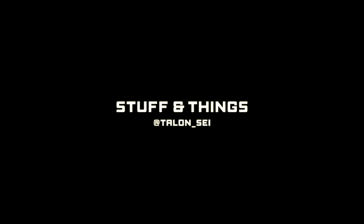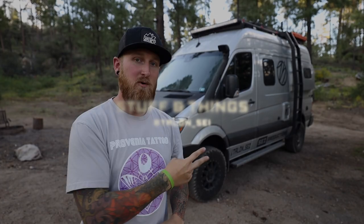Today I'm going to give you guys some information on how to stay cool while living on the road. Back with another episode of Stuff and Things, and today we're talking all about air conditioning systems for vans, trucks, trailers, campers, and RVs. We're going to teach you guys how to stay cool while you're out there traveling around.